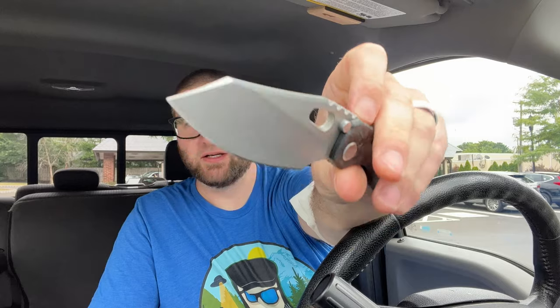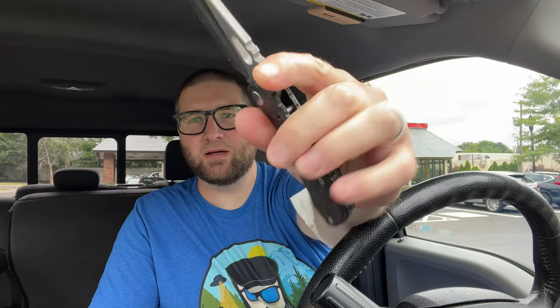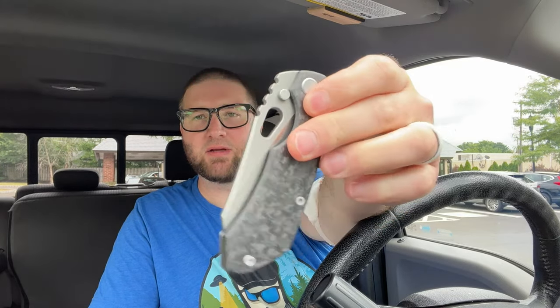We got this one here that I have no clue what it is. Today I'm carrying the Evo 2.0, baby. One of my favorite knives of all time. Just hard to beat, and I haven't carried this in so long, and it just feels right. So anyway, I'm carrying that today.